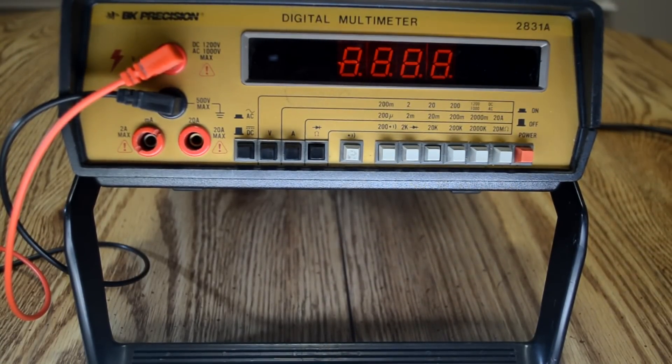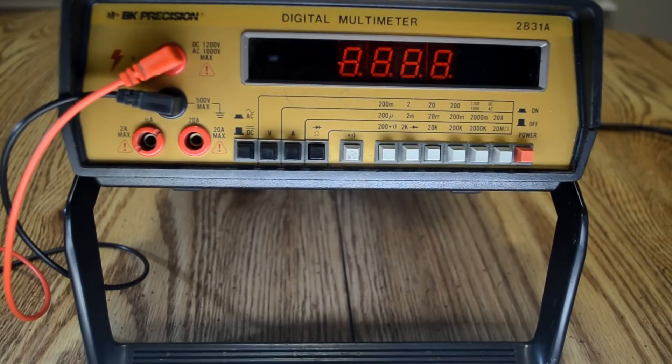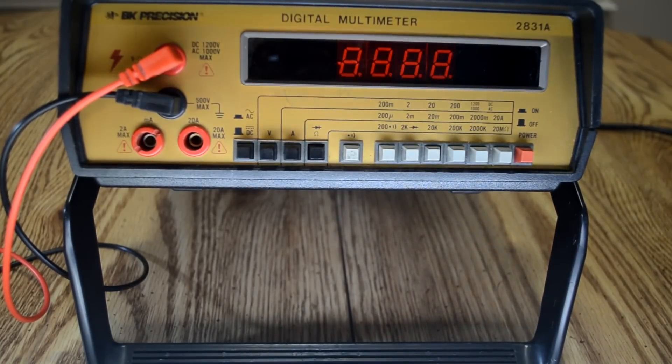He threw in some extra probes — not these, these are some cheap ones. I think it was a fairly good deal comparing it to what you can find online. So basically I got this because what I have been using are those cheap Harbor Freight multimeters that you can get for free often. I have a few of them because they're easy to get for free.